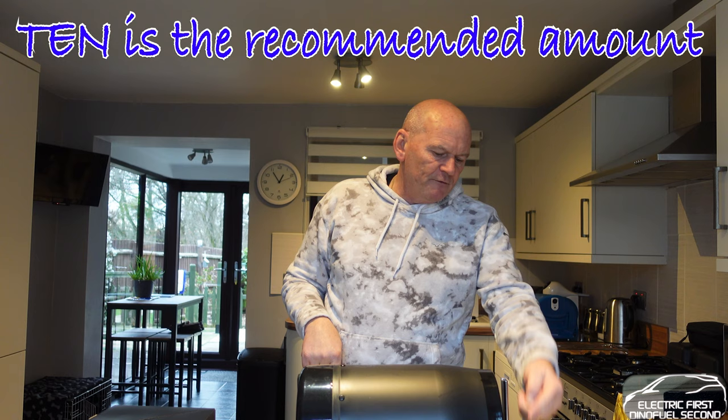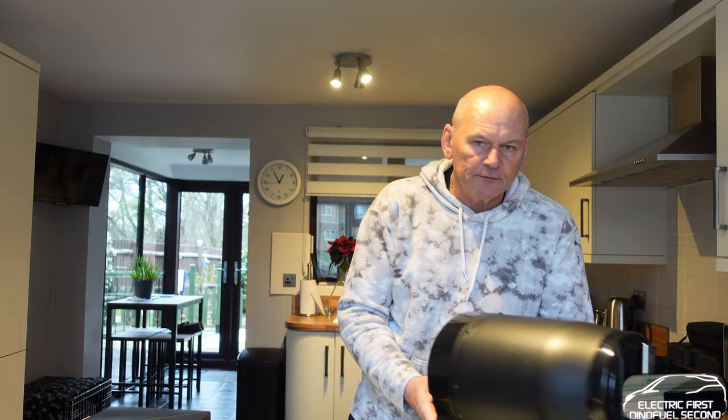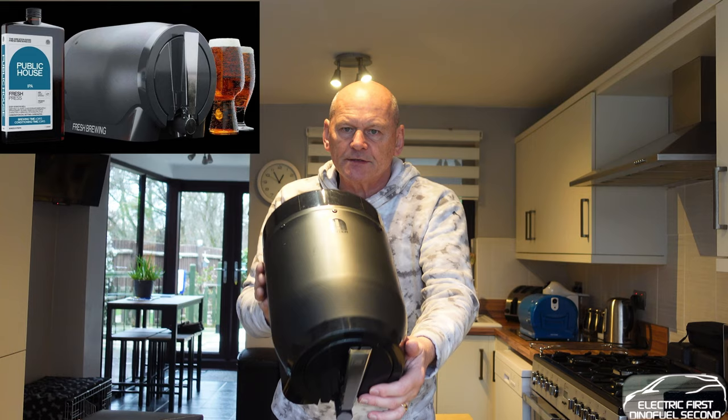Each brew gives you about 10 pints. I've made the mistake of overfilling it — trying to push it to 11 or 11 and a half pints — and when you take the brewing dock off, liquid comes down the back. That's my fault for being greedy. The unit is very lightweight, with the Pinter insignia on the front and a handle on the back.